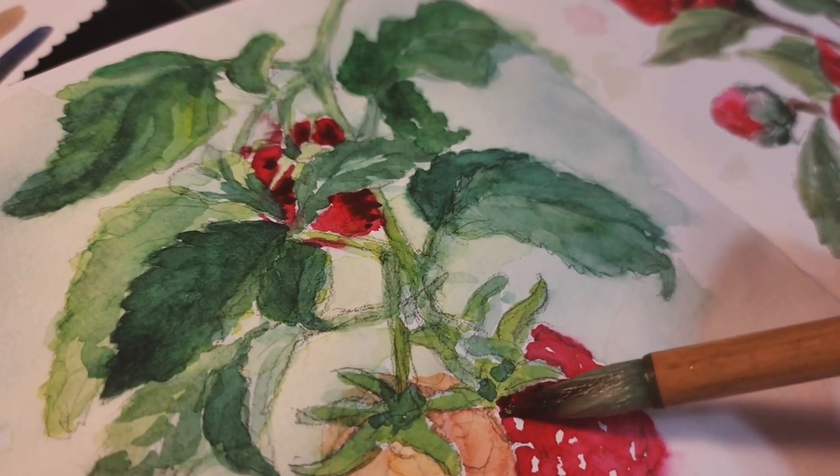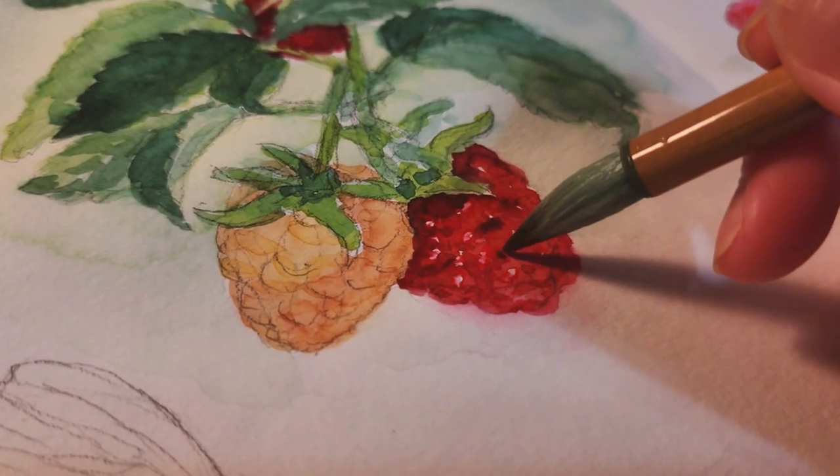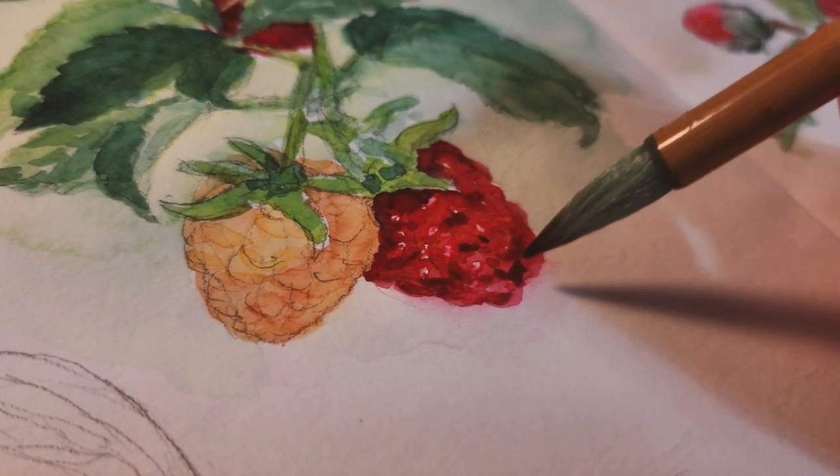Here I'm adding another layer of red for the raspberries. It's a darker red for the shadows.